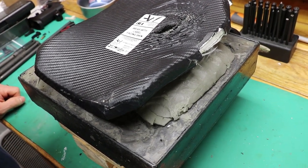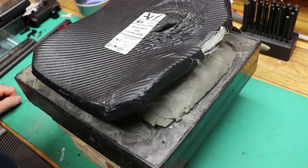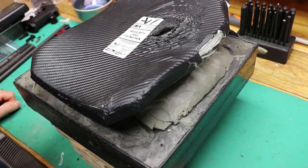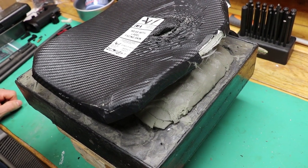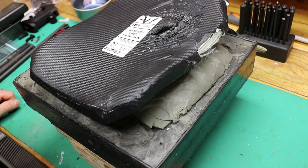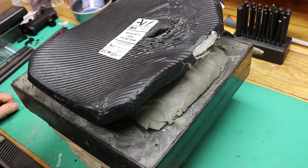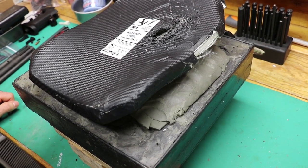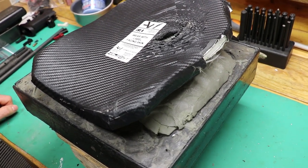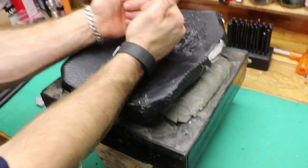Obviously the 40-foot test was way out in left field — an extreme test beyond any measurements I've ever seen anybody take — but it was just to see what it would do, since I've never seen it done before. A big thanks to ArmorWare for providing these plates for us to test, and a big thanks to all of you for watching, subscribing, and everything that you do. Thanks for watching everybody — until next time.